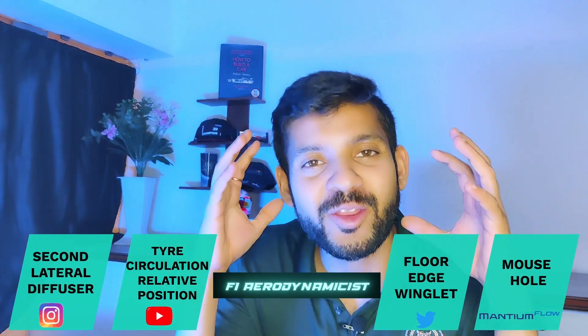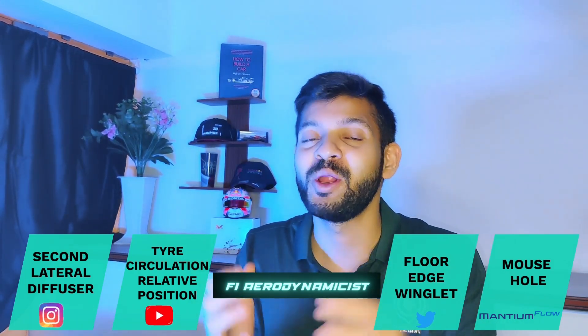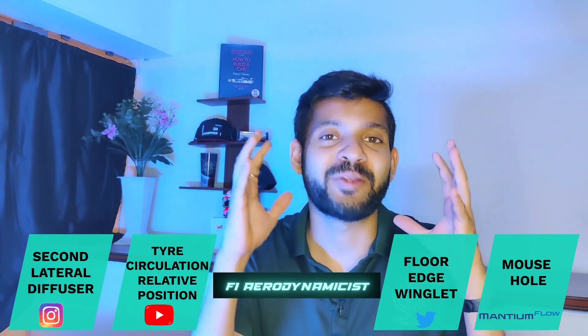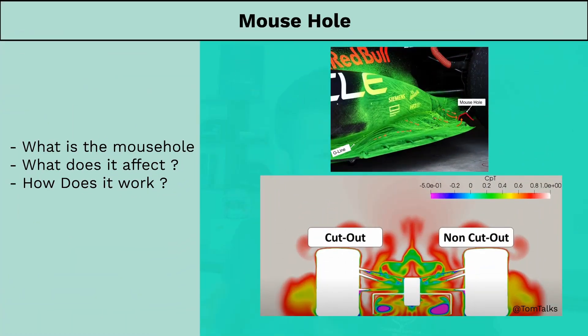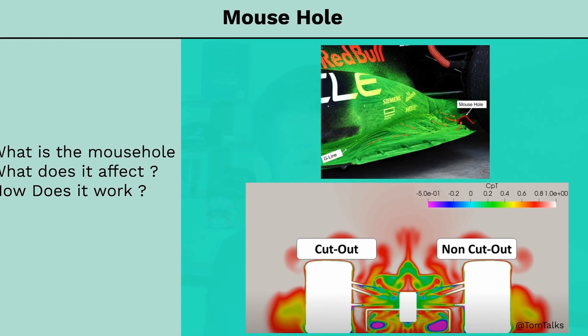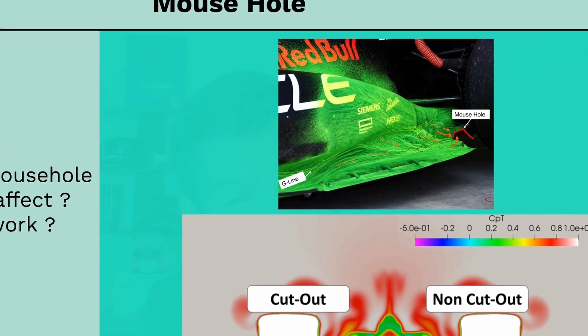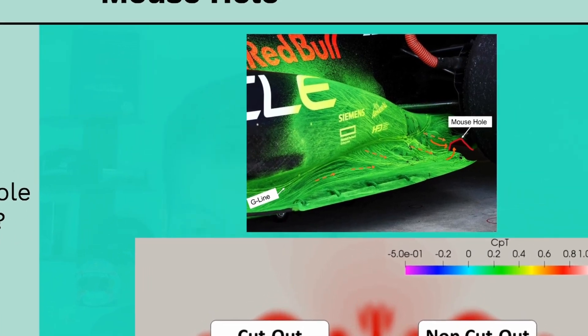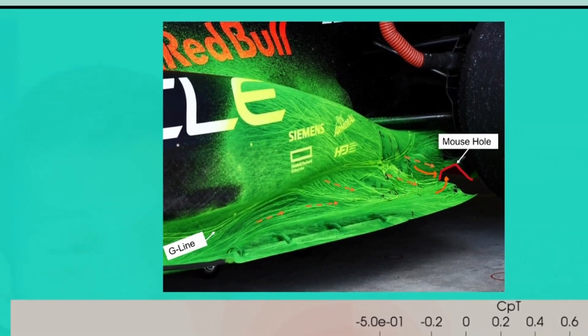Up next, let us look at the reinforcing mechanism used by F1 teams in the form of a mouse hole, to ensure downforce is produced across a larger range of ride height conditions. When Red Bull started performing their flowvis on the side pods, one thing was clear — they were really focusing on delivering high-energy air to the rear of the car via the G line, which is the transition region between the chassis and the floor. Further examination of the flowvis pictures showed they were doing this by feeding airflow into the diffuser via a cutout on the diffuser sidewall, now commonly referred to as a mouse hole.